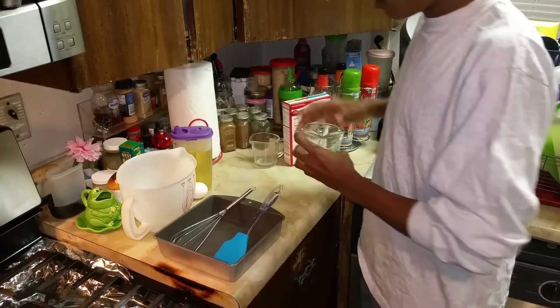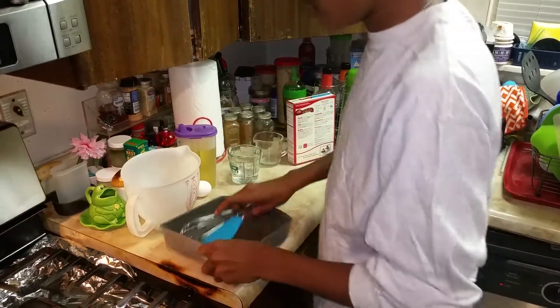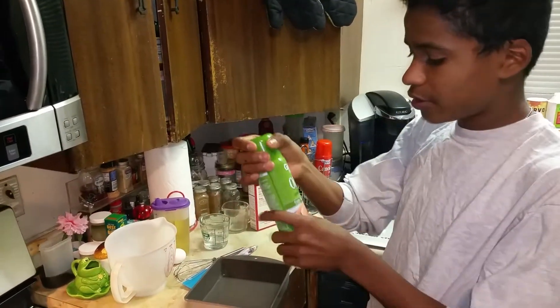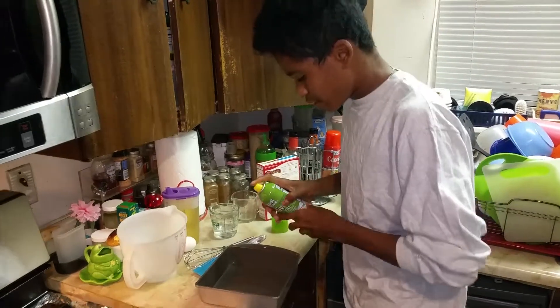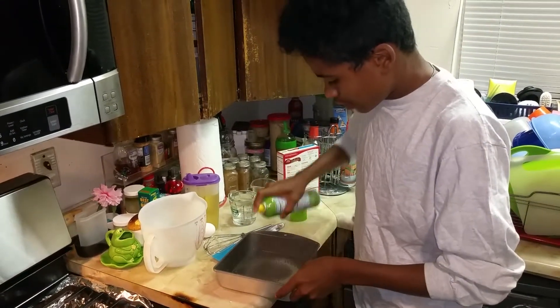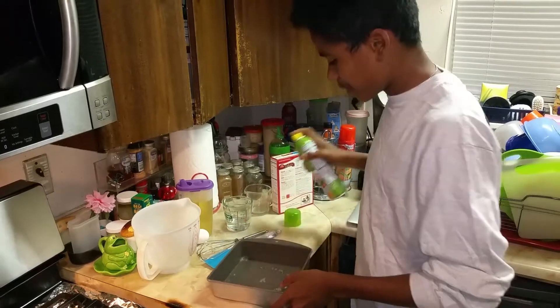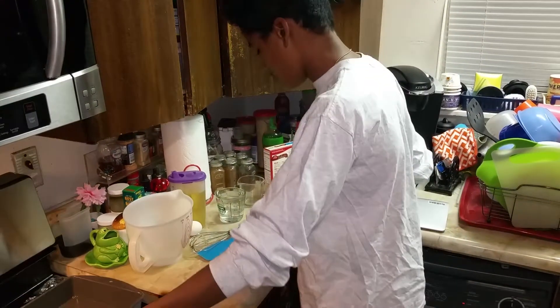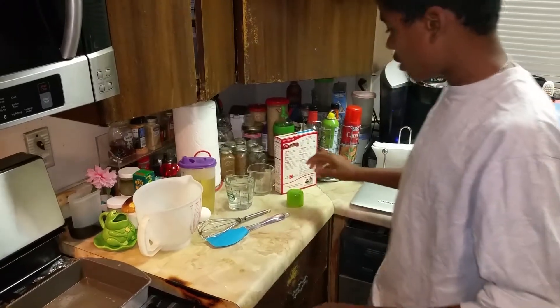First you need to grease the bottom of your baking pan. So you need to get canola or olive oil — the non-stick cooking spray. You just spray it in kind of a circle. Once you finish doing that, you put that to the side.